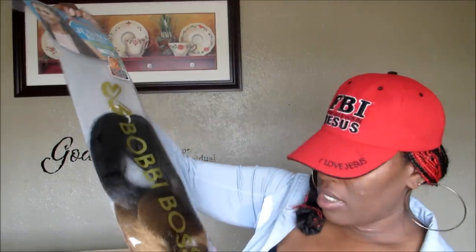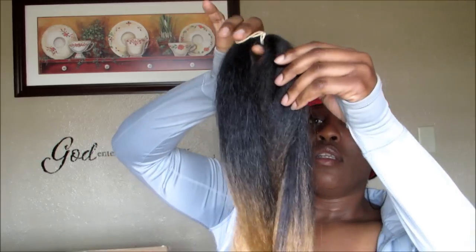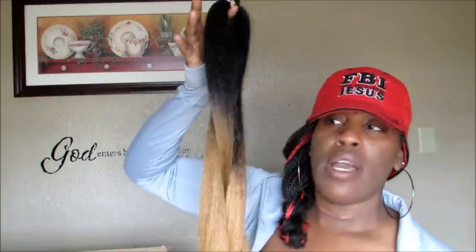This first color I got is a two-tone 1B — it goes down from 1B into a 27. See that? It has the ombré effect and that's what I wanted. What I wanted to end up doing is a vixen crochet installment, and I wanted the hair to be ombré.